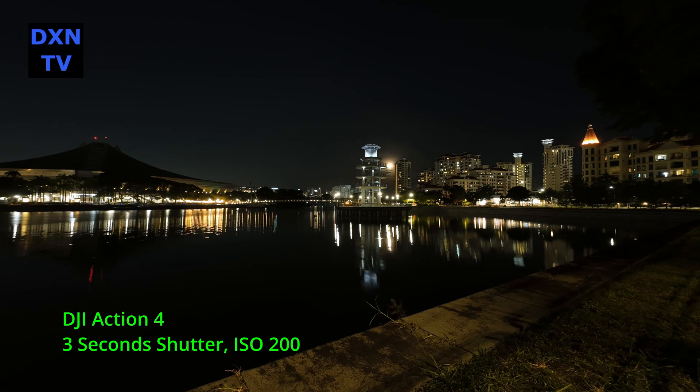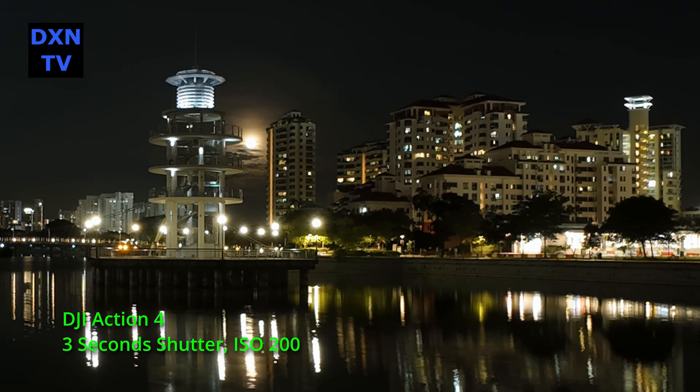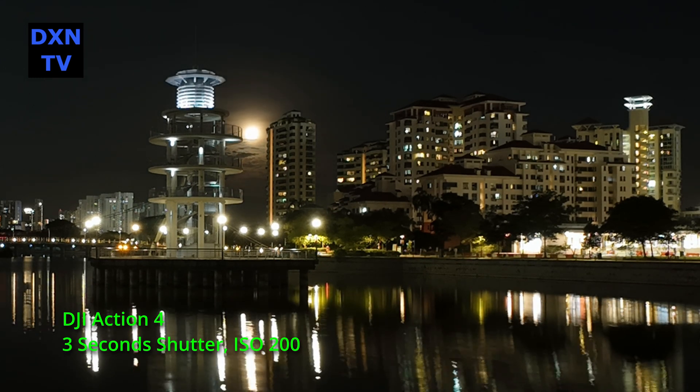In order to get a good time-lapse look, we always prefer long exposures of at least 8 seconds, otherwise the resulting quality will be no different if we just took a normal 2.5p video and sped it up in post.